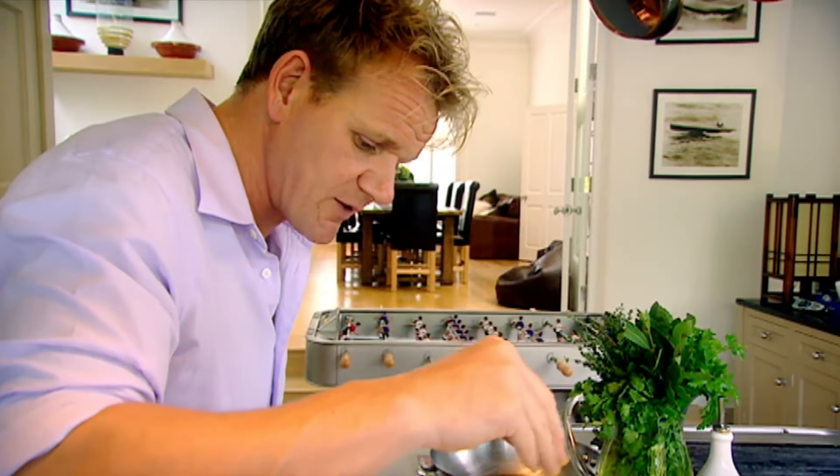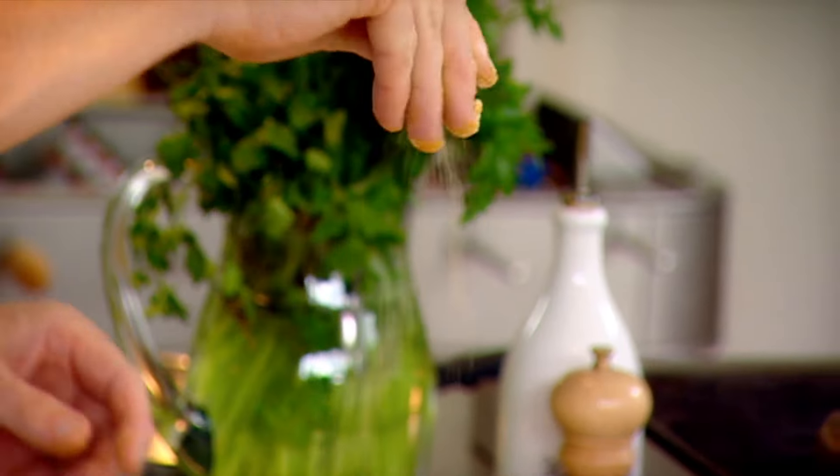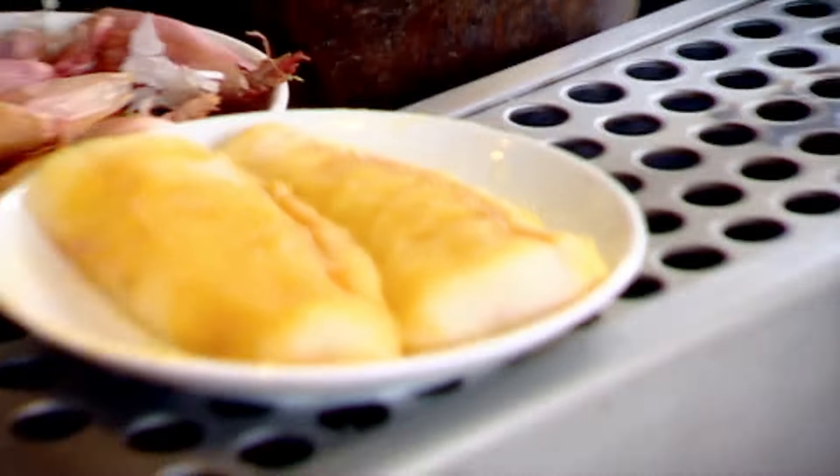Monkfish is quite a difficult fish to get right because there's a lot of water in it. Curry powder and salt start to extract the water, so when we come to roasting it, it doesn't boil — we get a really nice colour on there. Leave it five minutes.